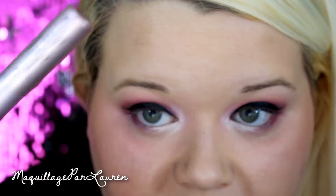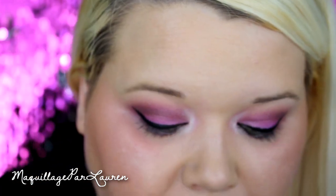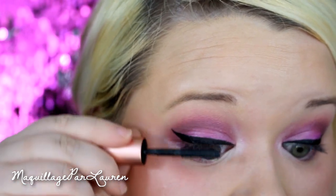If you use and love the Benefit Push-Up liner, please let me know how you make it work — my sister-in-law swears by it! For mascara, I have two samples I like to layer: first the Benefit Roller Lash, because the curved wand helps lift the lashes, and then the Too Faced Better Than Sex mascara on top.